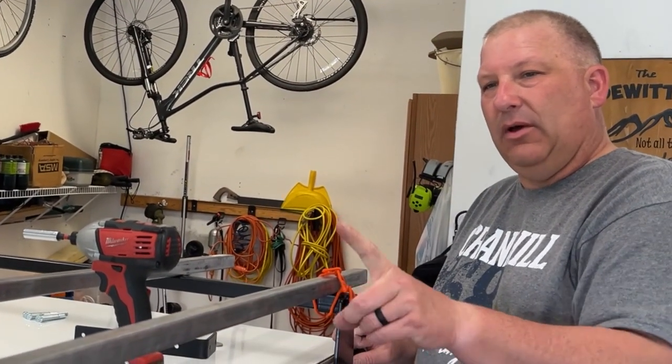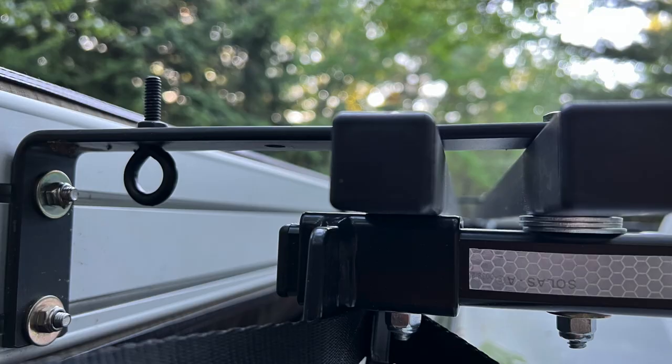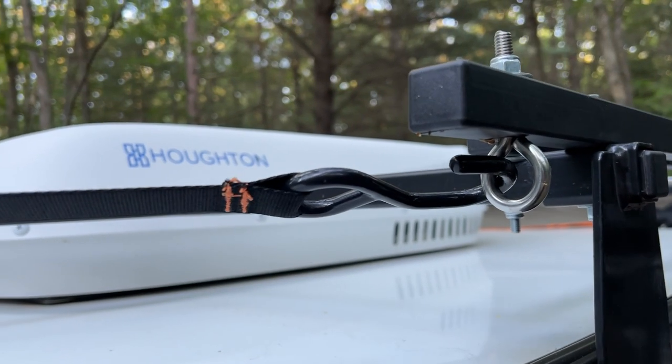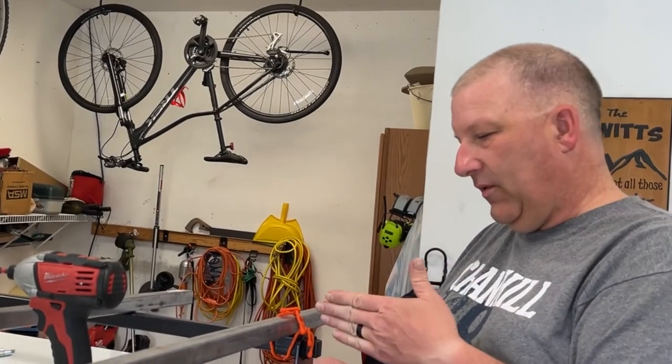We're not only looking to mount the shower room on here, but potentially some other accessories. Maybe having some U-hooks so you can hang things off, whether it's for drying or for hanging some lights or a lantern — a multitude of different things. So we're playing around with how long over the crossbars we want it to be.